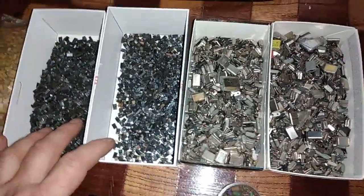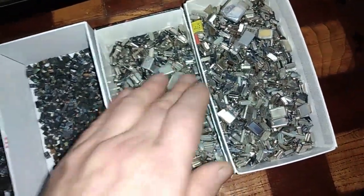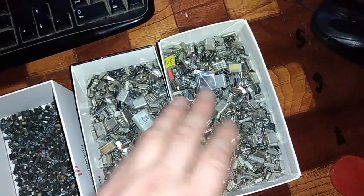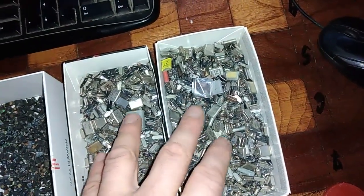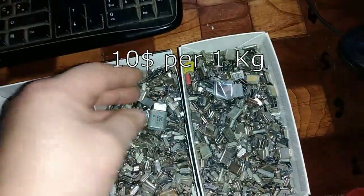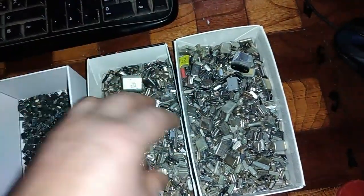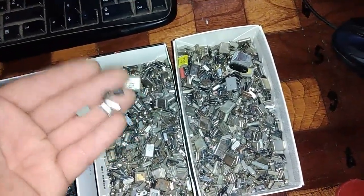Here I got some crystal oscillators and crystals — more crystals than crystal oscillators, but I got some big ones and normal ones. I got a kilogram and a half of these oscillators and I set the price at $15. I think that is not too much — that's a fair price. Maybe I will sell it, maybe not, who knows.